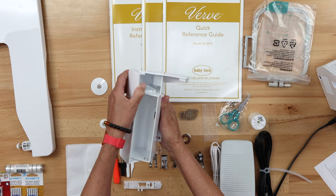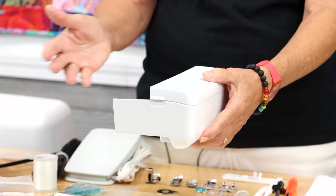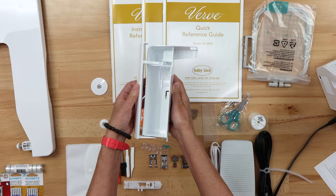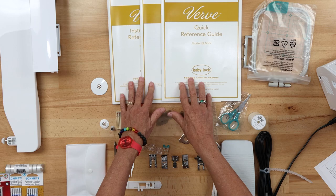Over here we have the accessory storage compartment. This slides onto your machine very easily — I'll show you that in a minute. It slides on and you can store whatever you like in here. You can put your extra feet, as you can see it opens up, so that's storage for when you are in sewing mode.